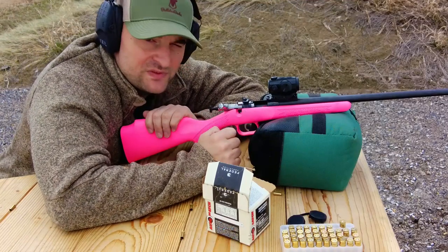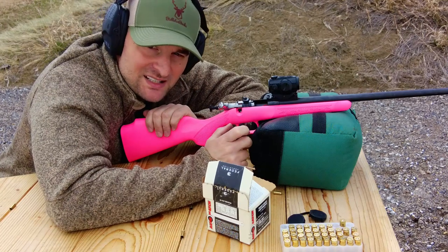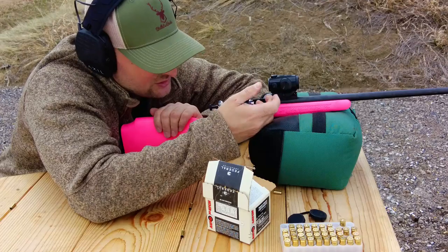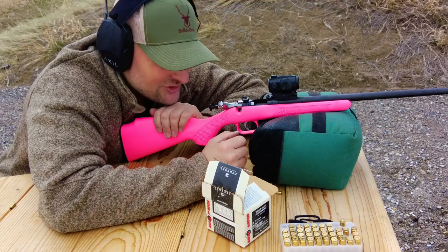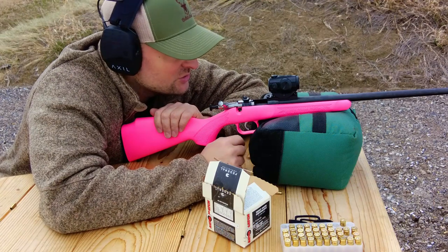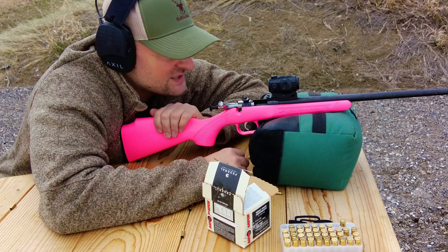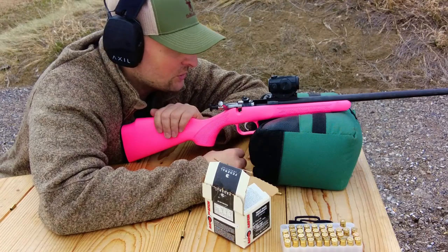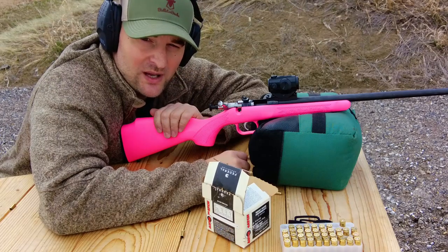Overall, very happy with the Daxa Sun red dot at its price point — it's good quality metal with good coatings, easy to operate, has shake-awake and auto-off, and comes with a riser and rubberized lens covers. The Cricket 22 — a bit unhappy with those ejection, extraction, and feeding issues. It does shoot accurately though, and with better ammunition and more break-in time I think it could shoot extremely accurately. The 11.5-inch length of pull and 16.125-inch barrel are great for training small shooters, and the stock is nicely rigid.